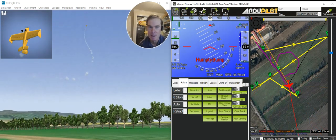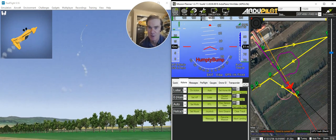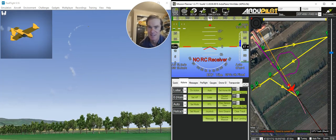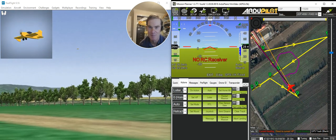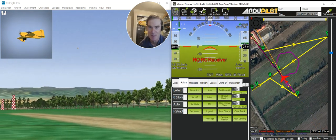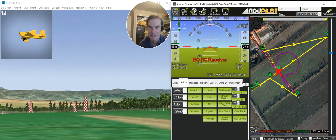We've done a rolling circle. It's now doing a Humpty Bump, which I'd never even heard of until I started getting into this aerobatics controlled energy pilot. Thanks to Andy Palmer from New Zealand for educating me about some of these other maneuvers that I didn't know about.